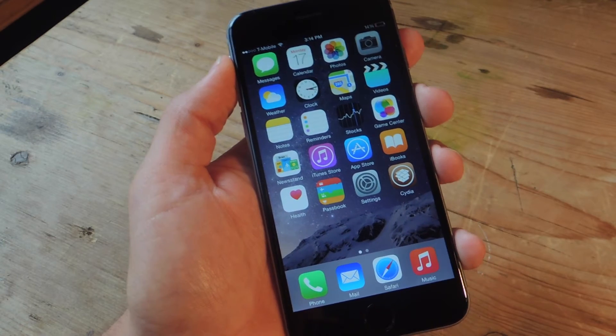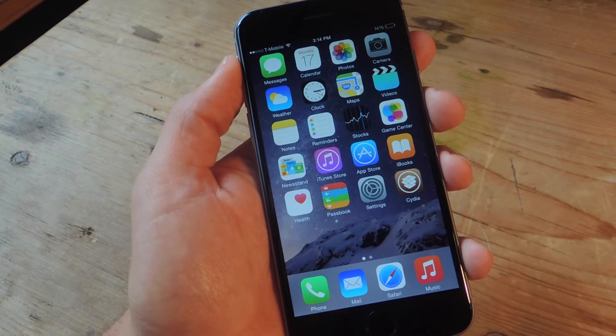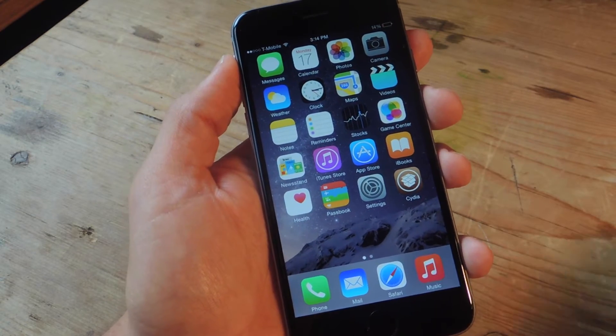The first thing you'll need to do is jailbreak your iOS 8 device. I have an iPhone 6, which is jailbroken. After doing so, head into Cydia.